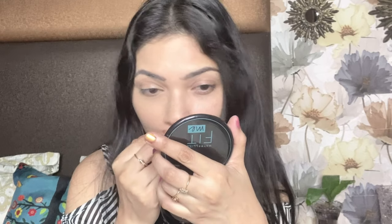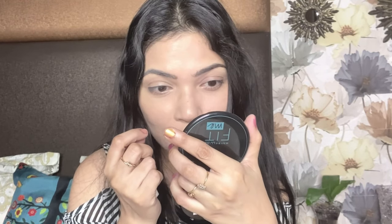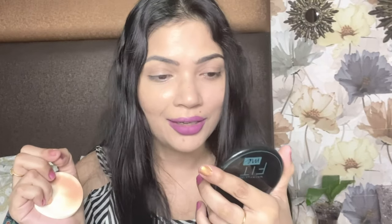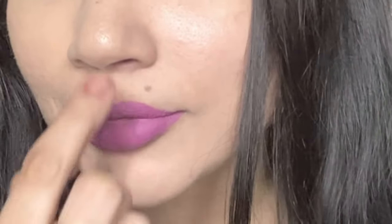It's not over-drying either — you can see a shine as well. In my nose area there are very big pores, and yes, it has blurred the pores — not completely, but to a very great extent my pores have been blurred. I'm so happy. Look at my skin, it's looking so nice.